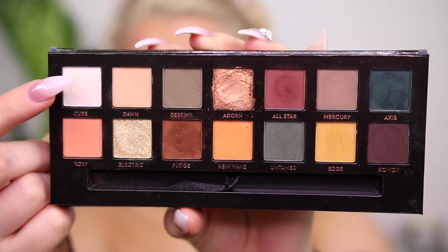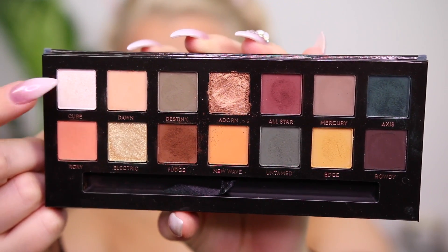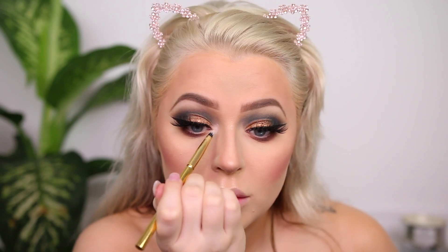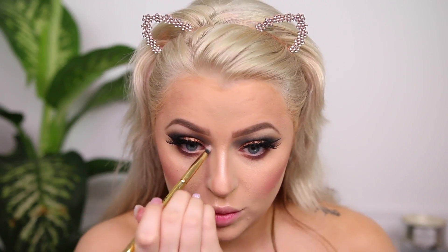Now I'm going into Cube, which is the most sheer of all the shades — a duochrome, light iridescent. I had to really build it up and it was still pretty sheer, but it gave a beautiful tint. I wet my brush and built it up, and for some reason it just worked really beautifully with all of the other colors.